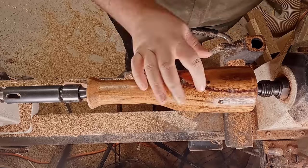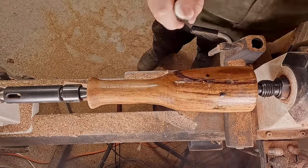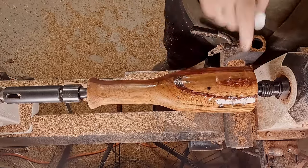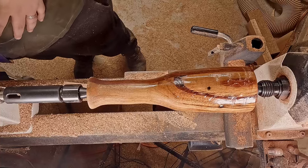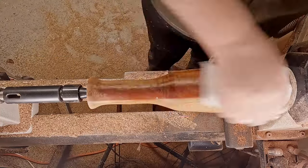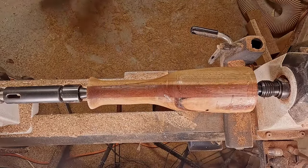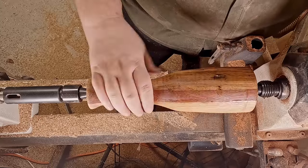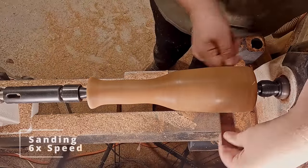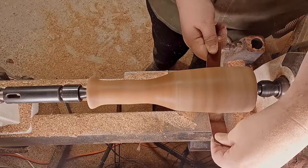That's now dry and I decide to take the gluing a bit further. I dry off as much of that accelerator as I can and then let it sit for a bit — there's probably half an hour between those two video clips.